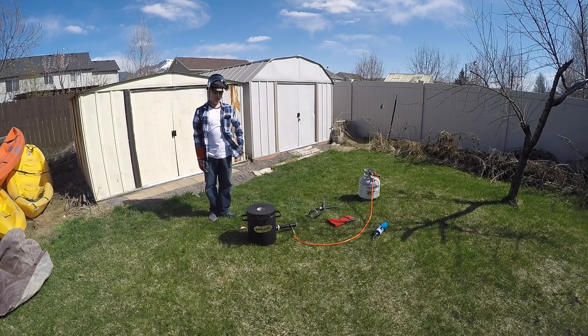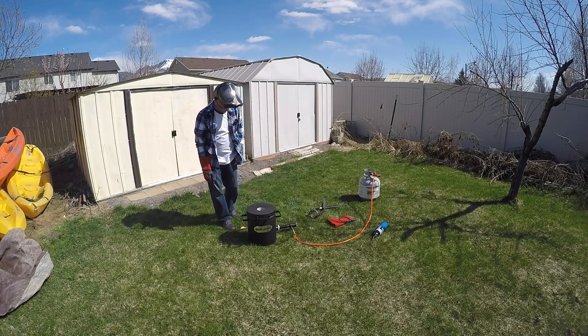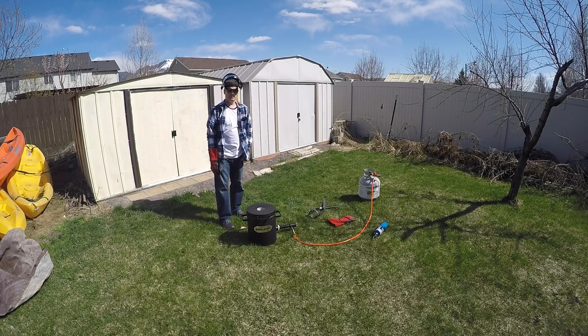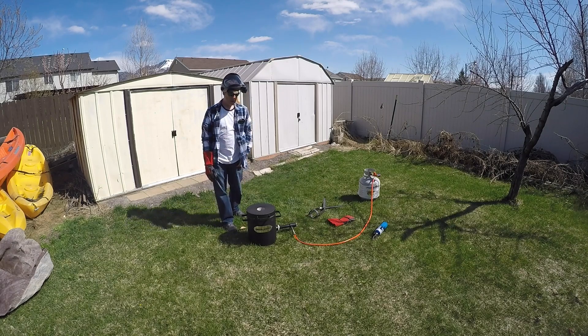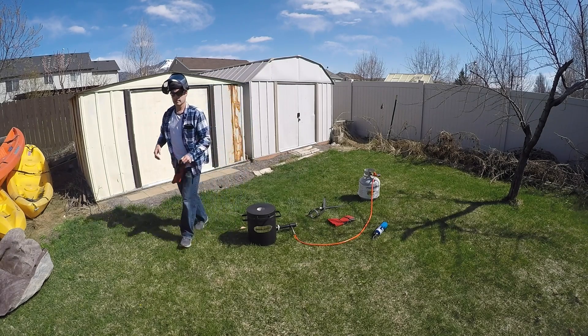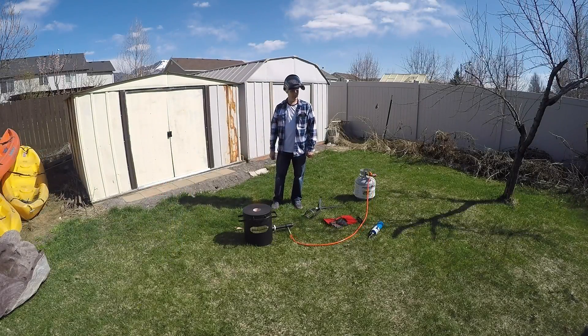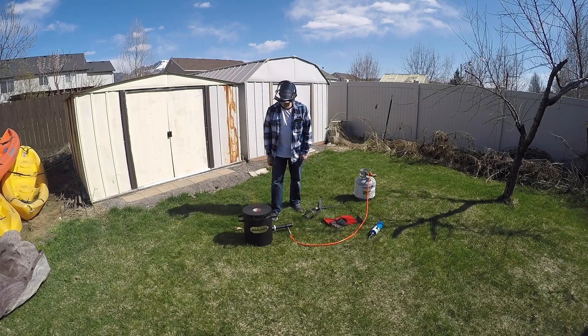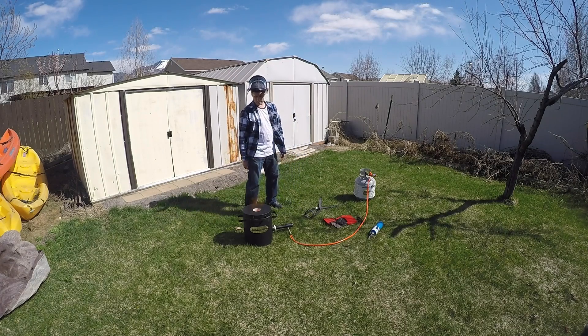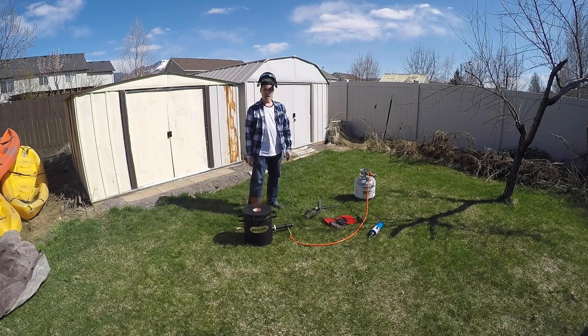We're going for red hot, maybe a little bit below that, but it should take about 15 to 30 minutes. Let's check back in a little bit. There's a good flame coming out the top, everything looks a little red inside — it's been about five to ten minutes. I think we're good.